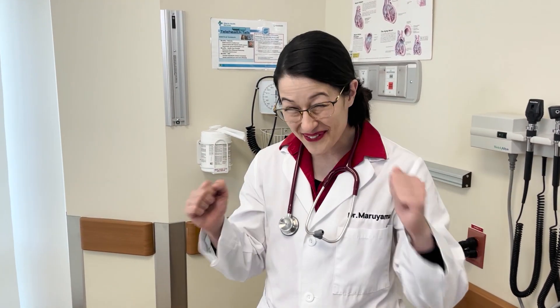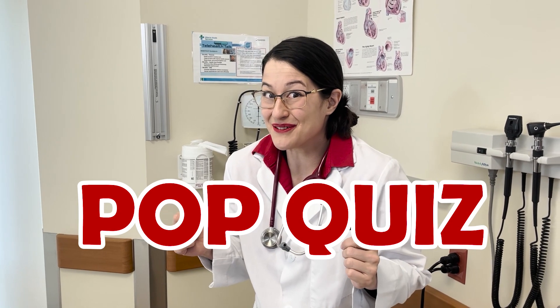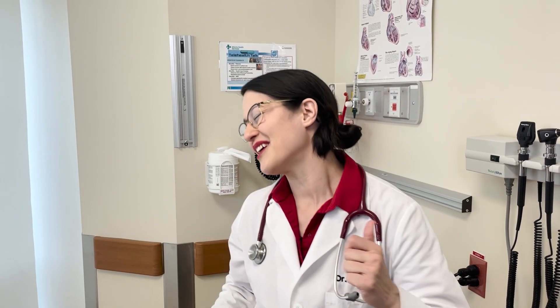Okay, it's my favorite time — pop quiz! I have some questions for you. Question one: what do doctors use to listen to your heart? That's right, the stethoscope. Question two: what sound does the heart make? Do you remember our song? It says lub dub, lub dub, lub dub. Very cool, great job! Join us next time — we'll learn more about the heart!